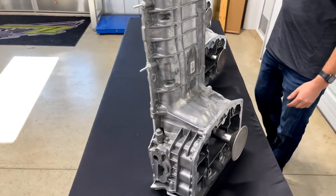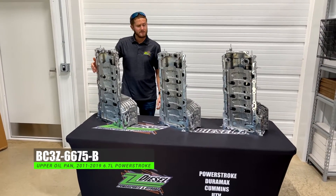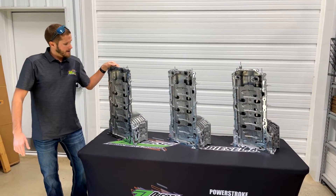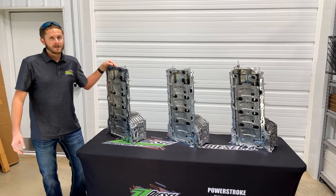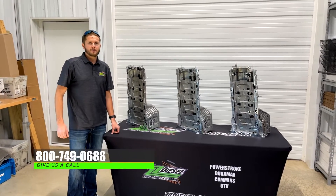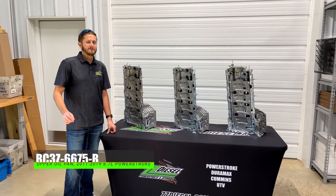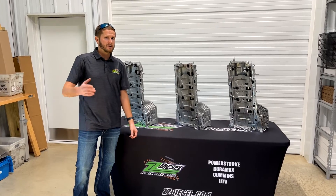If you guys want to get one of these pans from us, we highly recommend it. As we spoke about with our engine failure issue — if you haven't checked out our last video, check it out. All of the pans that leave our facility are checked so you don't have to worry about having an engine failure like we did. If you have any questions, give us a call at 800-749-0688. You can find this part online at zzdiesel.com — just type BC3Z-6675-B in our search bar, and that's going to fit your 2011 to 2019 Power Stroke. For the 2020 and up, you'll be able to see it on the site shortly as well.